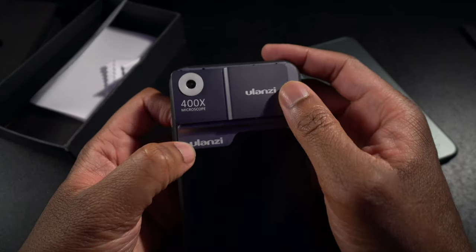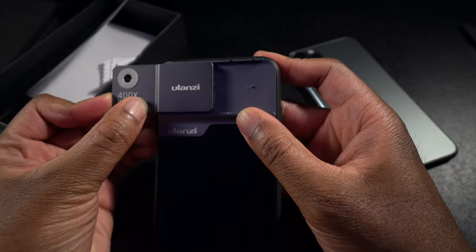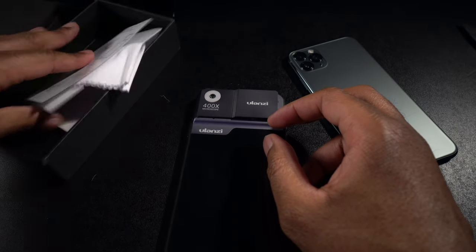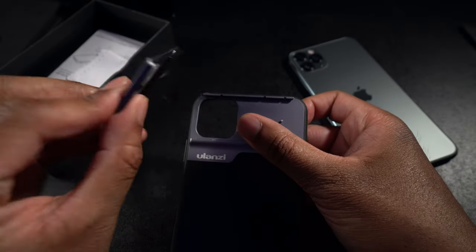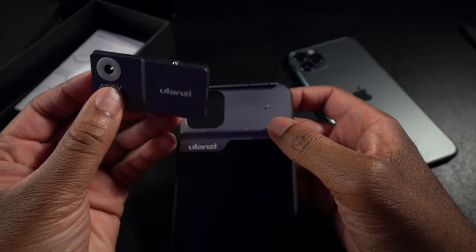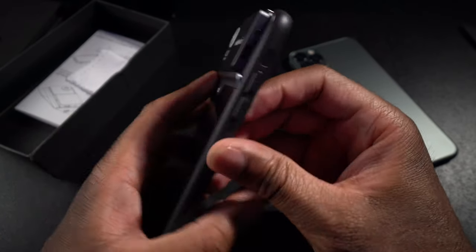Here's the case, and this is the microscope lens portion of it. This does slide off — if you're not using it, it will come off so that you can use your regular camera lenses, and then you can slide it on when you're ready. The one thing I think is really missing — a bit of a disappointment — is a little pouch to keep the actual lens in when you're not using it, so it doesn't get scratched up if you're carrying it in a backpack or pocket.